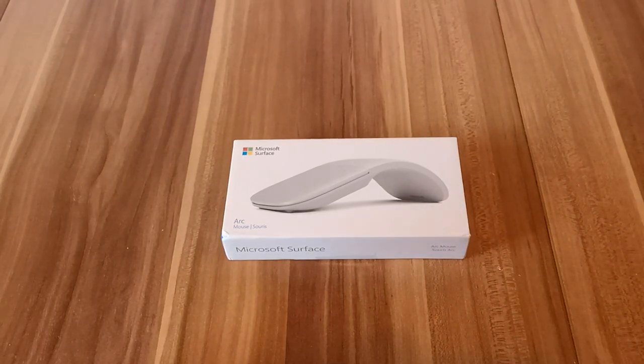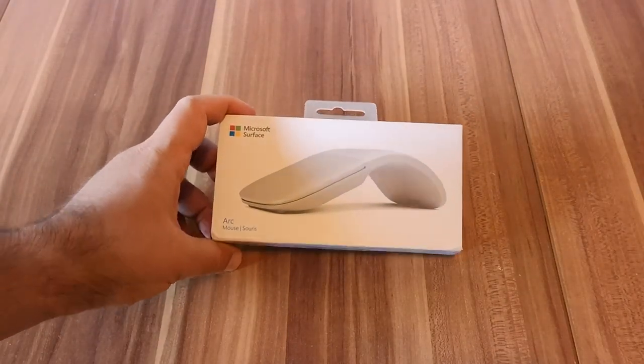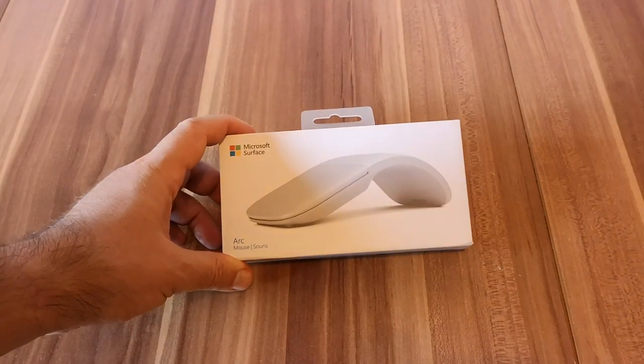Hello, this is Shepenia Lusem from Digital Citizen and in this video we are going to unbox Microsoft's Arc Mouse, which is part of the Microsoft Surface family of devices and accessories.